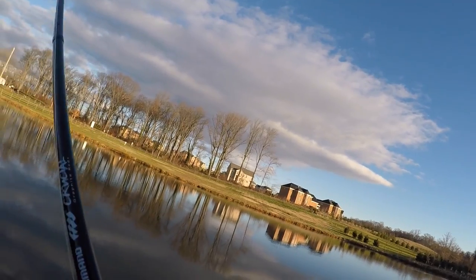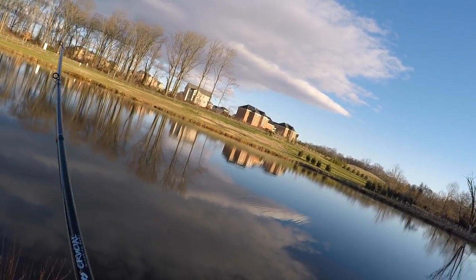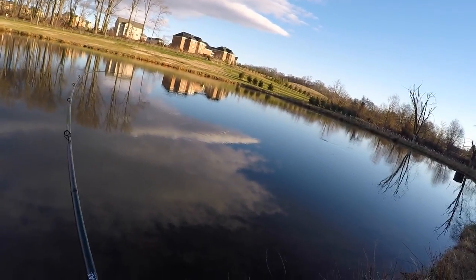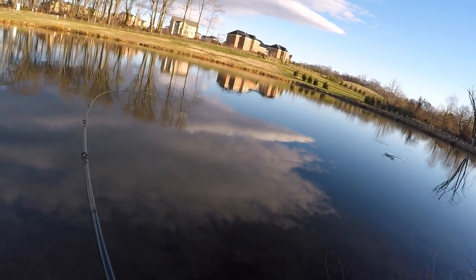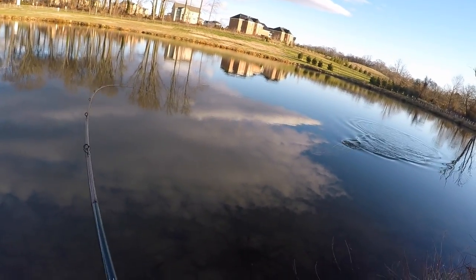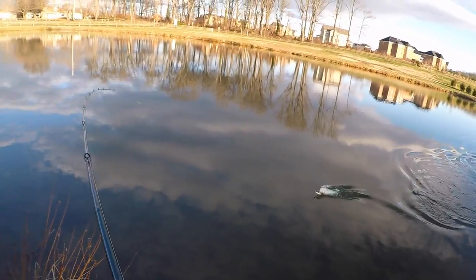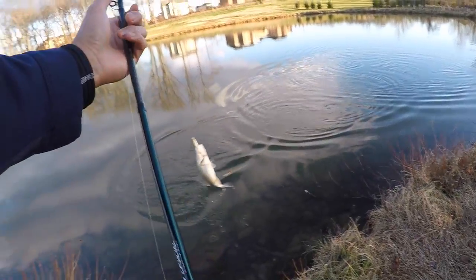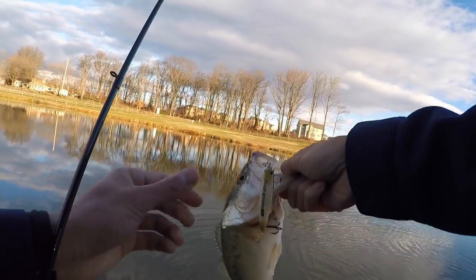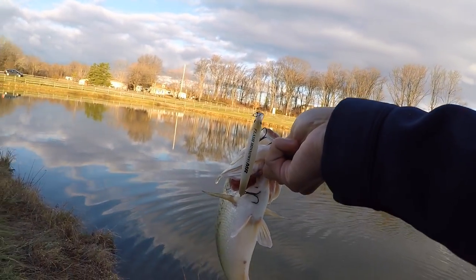There it is. Number one. That didn't take long. I hit it hard but I think it's a small fish. Yeah, not a huge fish. We'll take it though. That was an awesome hit. These guys fight so freaking hard, especially for the winter. It's incredible. Number one. Nice little chunk. About a pound, maybe a pound and a tenth on the pointer.